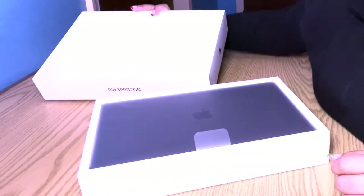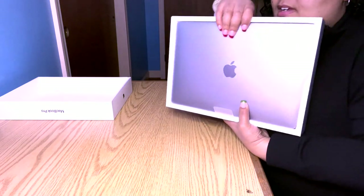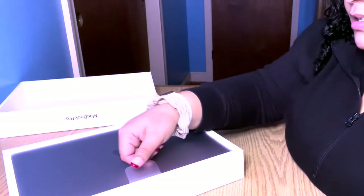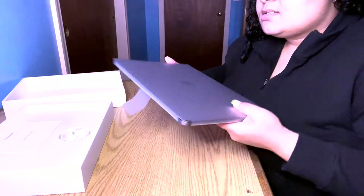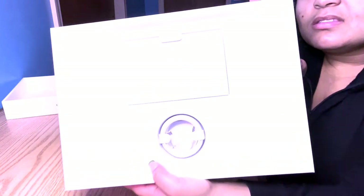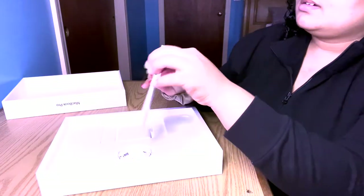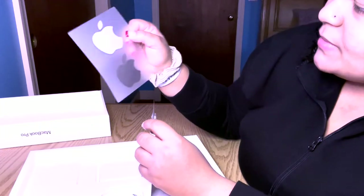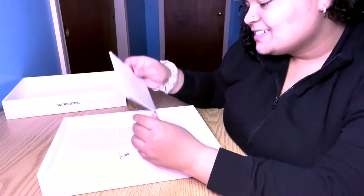Oh my god, it's so pretty! So this is what the laptop looks like — I think it is a space gray color. It's so much thinner too, which is crazy. Now looking at the inside of the box portion, we got the manual, but no one really uses that unless you're just a really new person to Apple. And the Apple sticker is not white — it is space gray because the laptop is space gray itself.